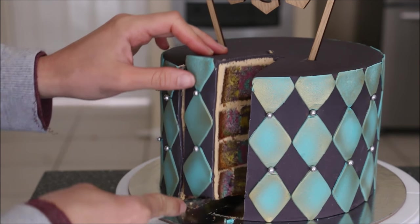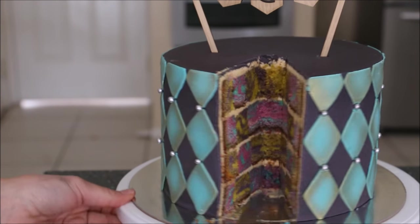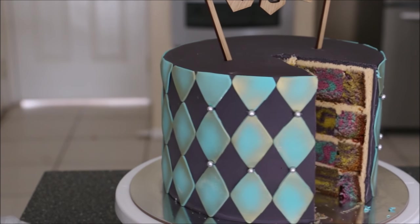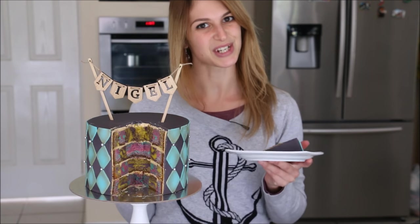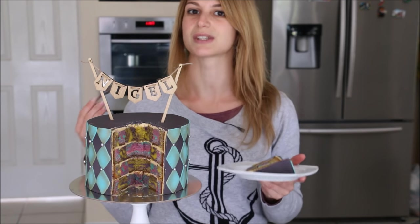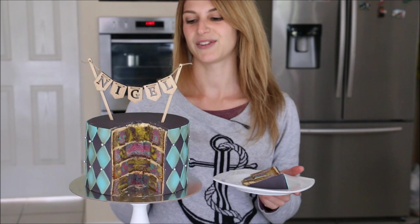Okay, disconnect that — and that's the inside. And that's how it's done! Thanks guys for watching. I hope you enjoyed this video tutorial and found it useful. If you do give it a try, let me know — I'd love to see some photos.